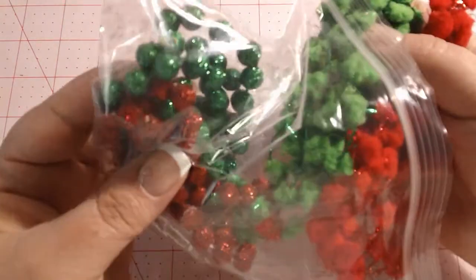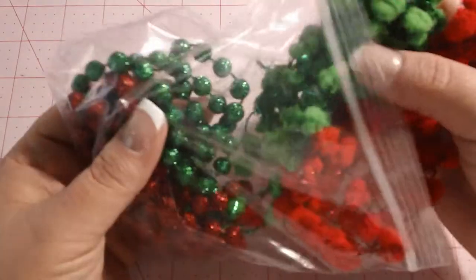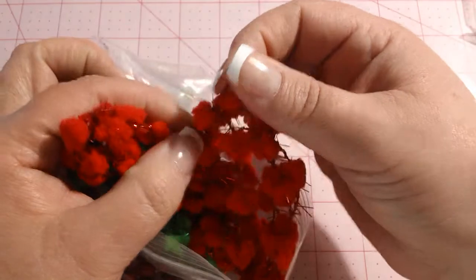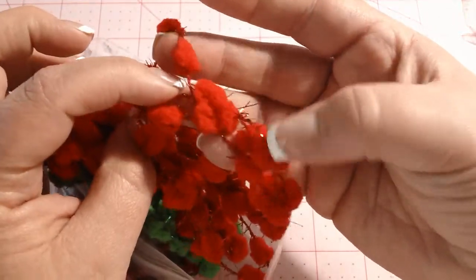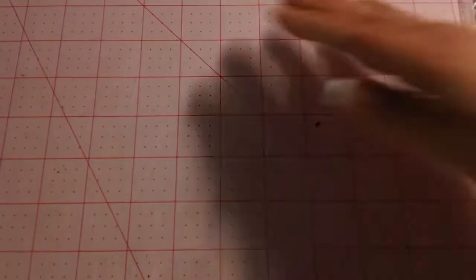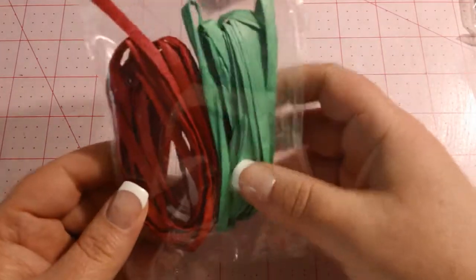You can see in here the really cool glittery pearl or bead garland. And then these are really fun garlands — full of glitter and almost like tinsel and little pom-poms. Super cute. And some green and red raffia.